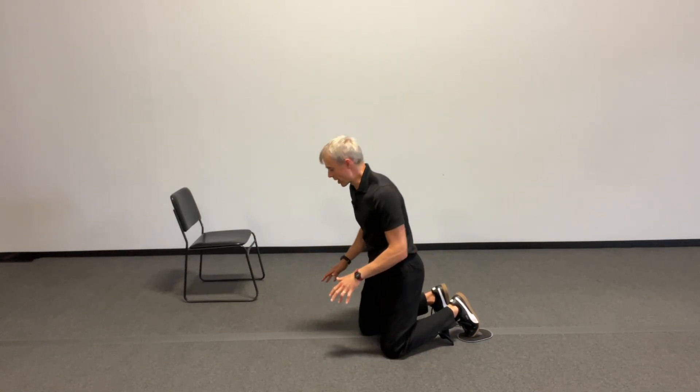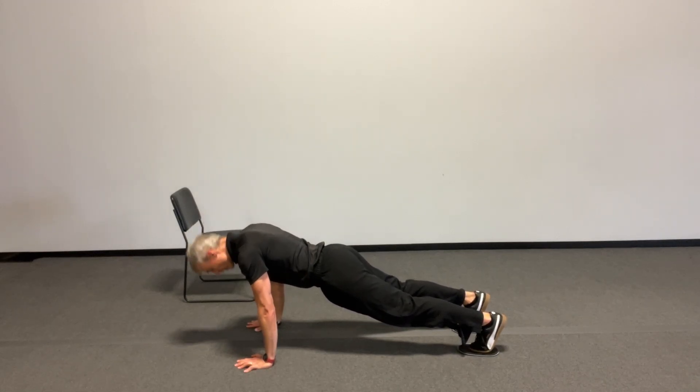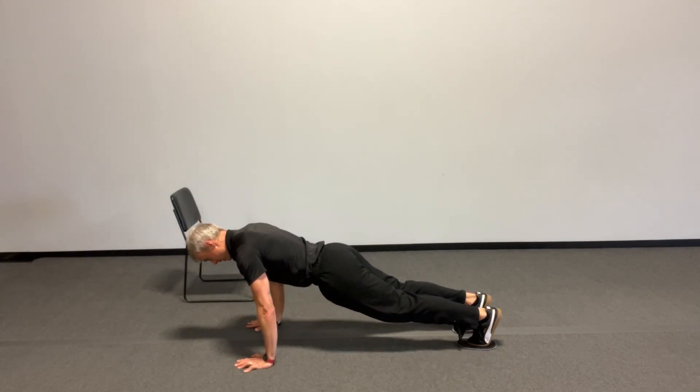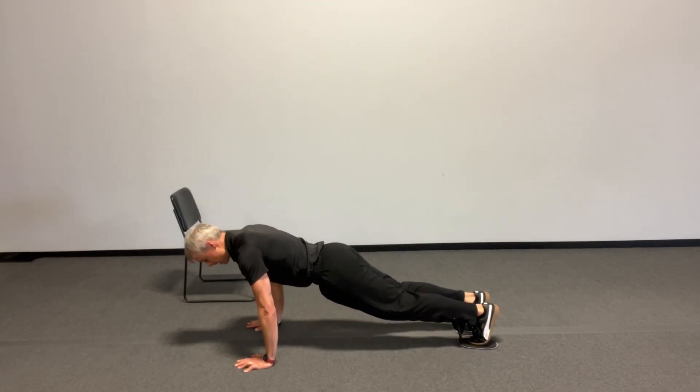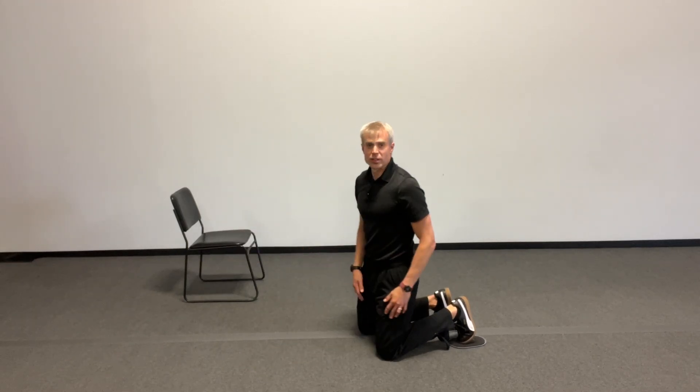You get down on your elbows — you could do it from your hands also. You're up in that plank position: abs are in tight, butt's tight, posture's all set, head's not dropping down. A good solid position. And then you're going to slide a leg out to the side and then bring it back in. This is not for speed — this is for control. I'm pulling my abs in the whole time I'm doing this exercise. So that's what to do.